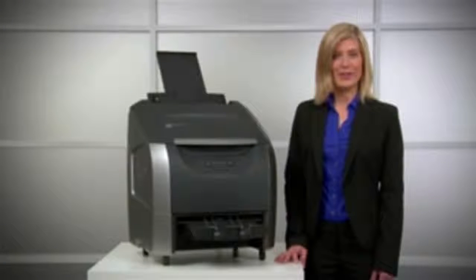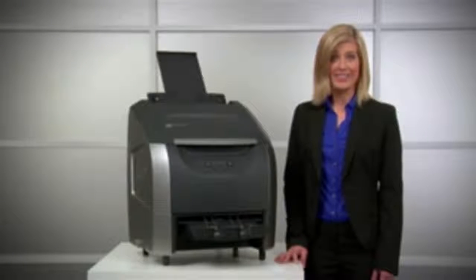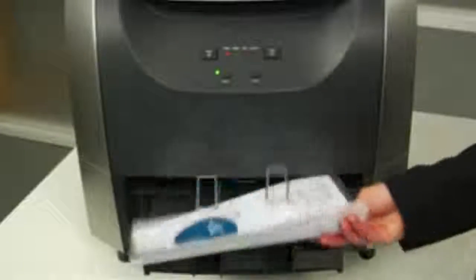You're then free to move on to your next project. The Sprint H925 does the rest automatically, laminating up to 40 documents in 10 minutes.